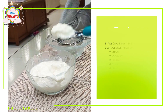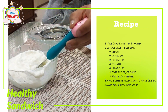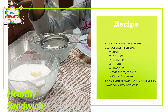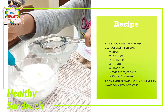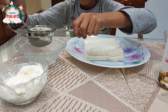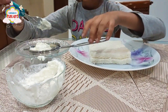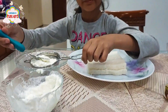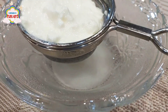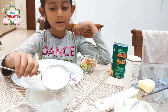...and put it in the strainer to remove excess water — like this. Leave it for five minutes so that the hung curd will be ready. The water is down and the hung curd is up. Let's put the hung curd in the bowl.